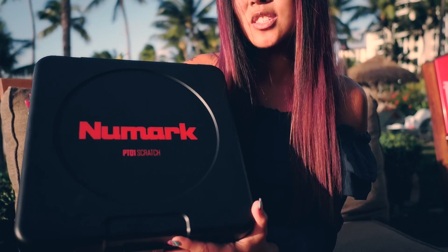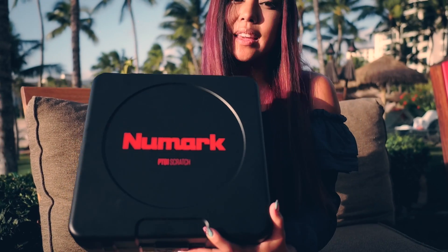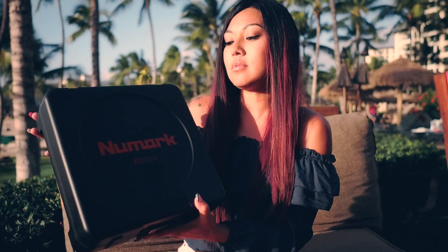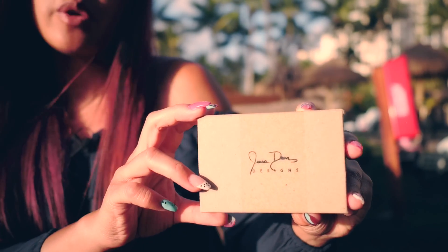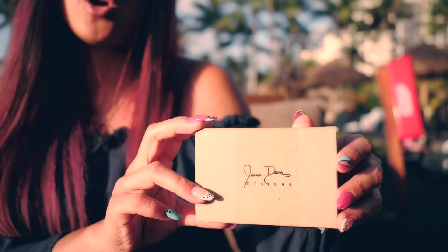Hello everybody, I'm gonna show you exactly what you need to start. You are gonna need a Numark PT-01 Scratch — this is the latest one they have. Make sure that it's the latest one because there are a number of versions and they do have the same name. You are also gonna need a Jessie Dean replacement fader, which is compatible with this PT-01 Scratch, and a Phillips screwdriver.